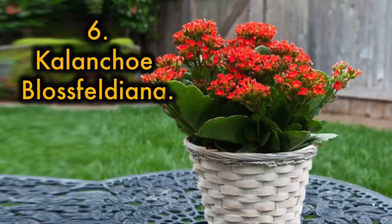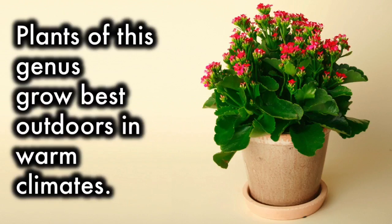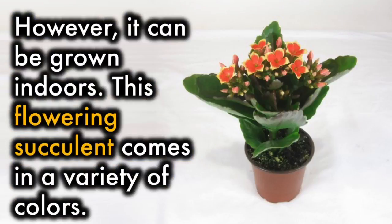Kalanchoe Blossfeldiana: This is one of the best flowering house plants you can grow. Plants of this genus grow best outdoors in warm climates, however it can be grown indoors. This flowering succulent comes in a variety of colors.